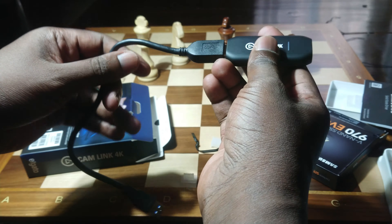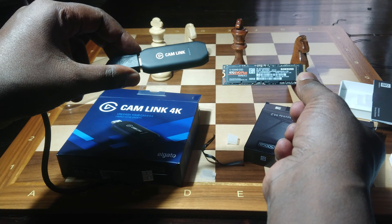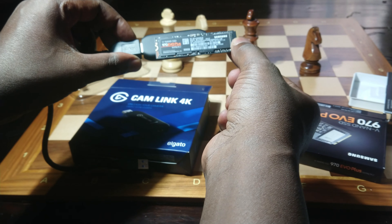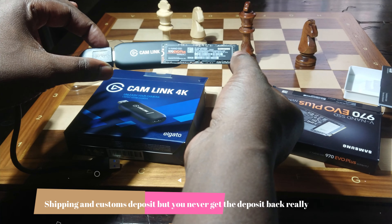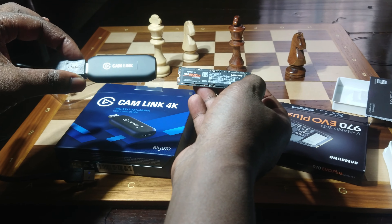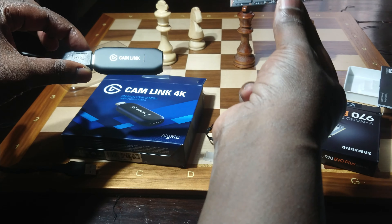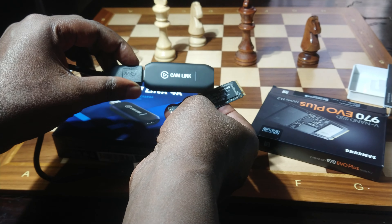On Amazon, the SSD costs $99 for the 500 GB version, and the Cam Link costs about $119. But for Africa and Kenya it's not that simple, because after paying those amounts you also pay shipping costs — and shipping costs can almost equal the cost of buying both items. Very painful, very expensive, but I'm glad I finally have these two. My computer is a Core i7 8th generation, but it's pretty slow, often the hard disk is 60% full. This will change that. And this Cam Link is just a game changer.